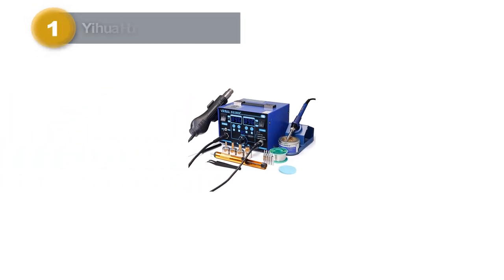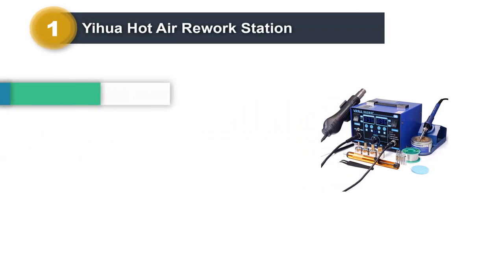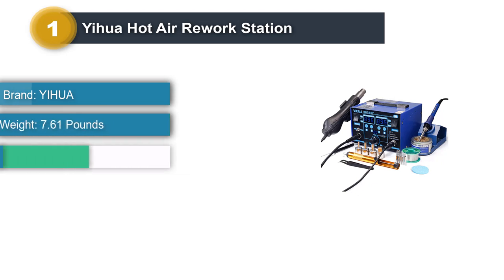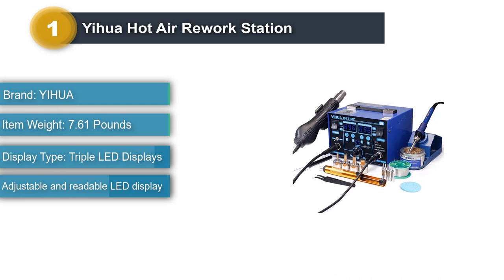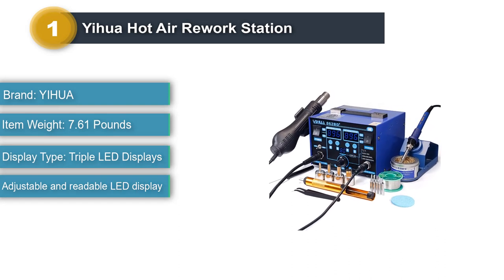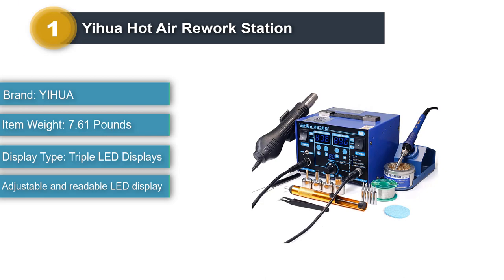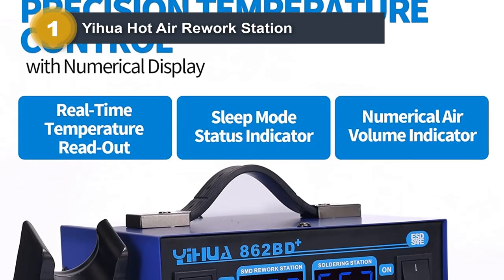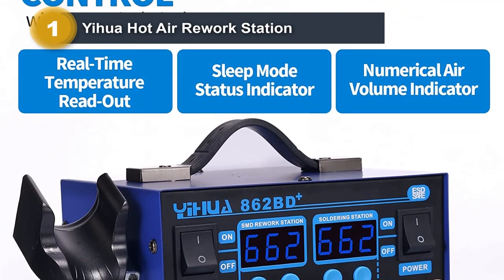Number 1: IIHUA Hot Air Rework Station. The 2-in-1 hot air rework station can control the temperature in both degrees F and degrees C. It comes with multiple functions that indicate its versatility. This IIHUA tool is famous for its cutting-edge temperature control technology, protection features, ease of programming, and vivid digital display.